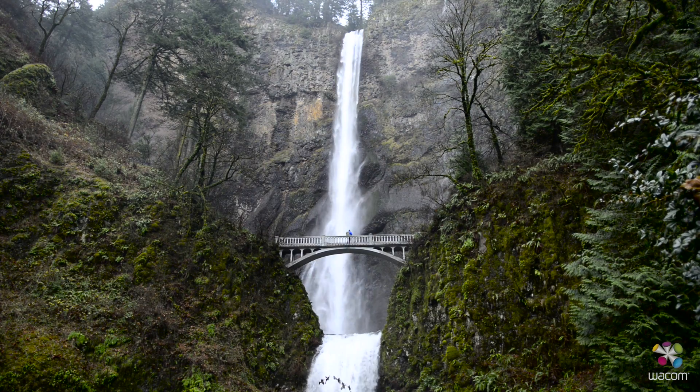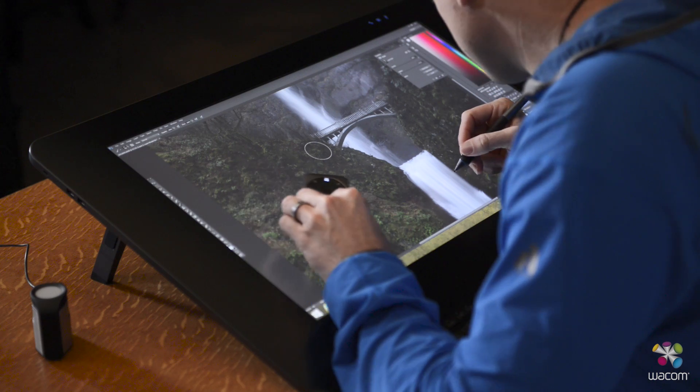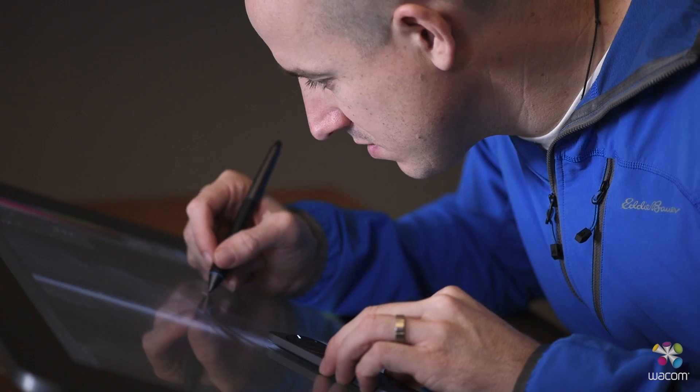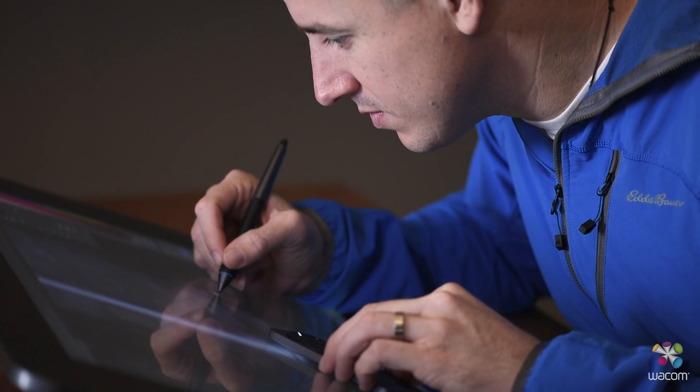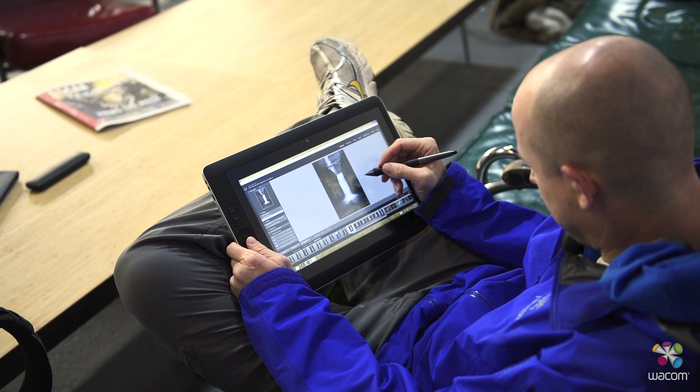When I'm out in the field, I'm shooting in Adobe 1998. When I bring everything into my post-processing workflow, things are generally shot in the Profoto color space, which is the largest color space. That being said, all my monitors and all my devices are actually calibrated to sRGB.